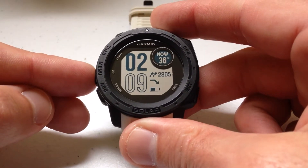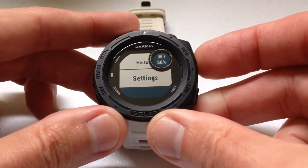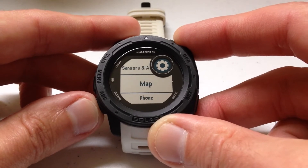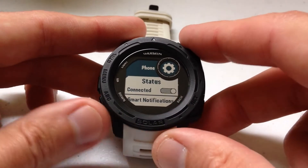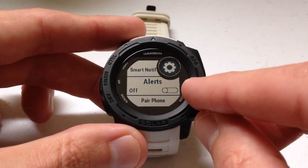I'm going to show you how to turn that on. Press and hold the menu button, then arrow down to Settings and press it. Then arrow down to Phone and press it. You'll notice currently my phone is connected. If you arrow down, there's an option for Alerts and it's either on or off.